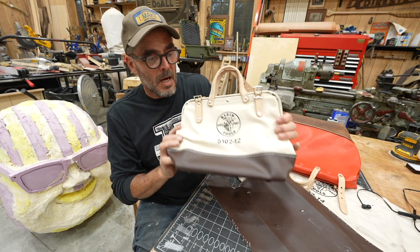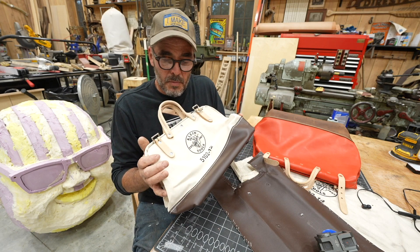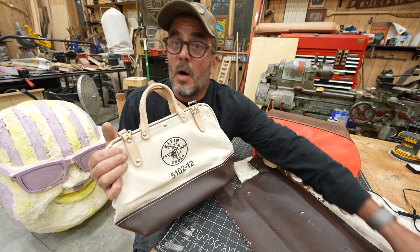This is my inspiration — a Klein tool bag. I love these Klein tool bags. I've been using them for years and I've always been inspired to maybe make one, and in this video I'm going to make one.